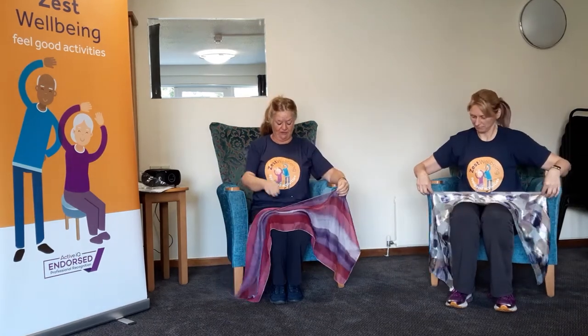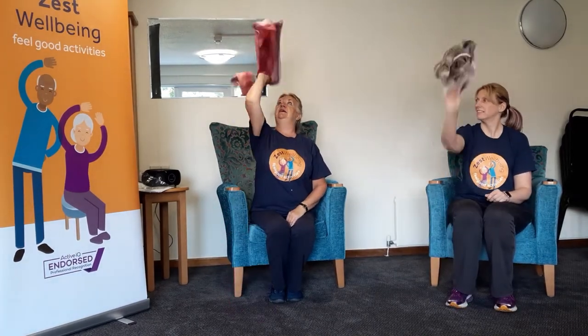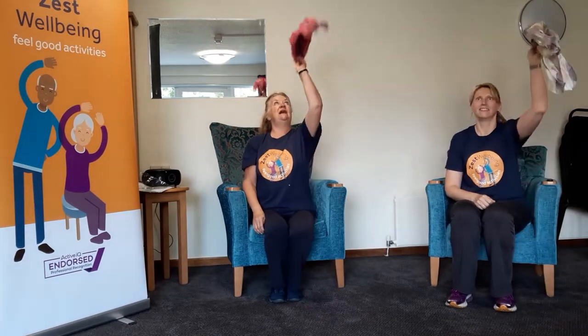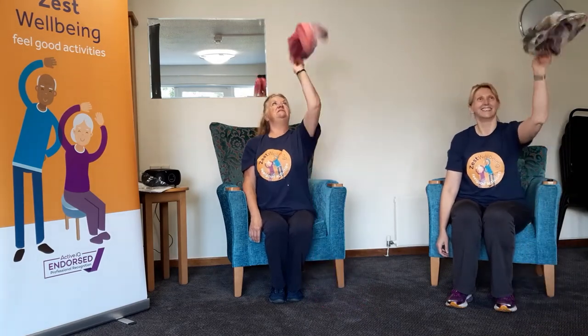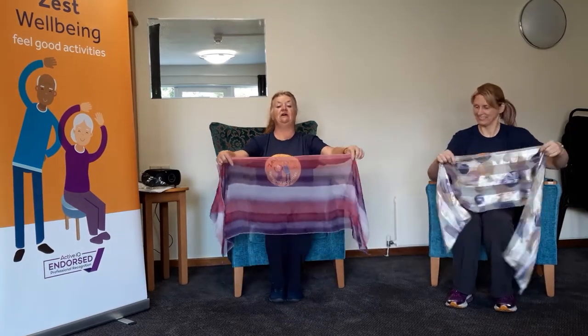Now you're going to take your scarf, hold it in the middle of the scarf, and we're just going to get some cobwebs off the ceiling. Change hands — I'm going to get the cobwebs off the ceiling with the left hand now. Very good — don't bring the spiders down! Just big waves. Take the scarf back.